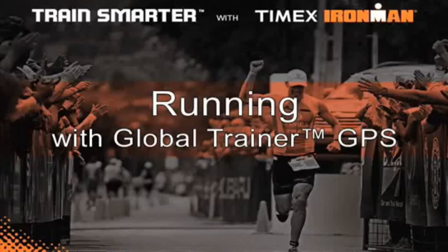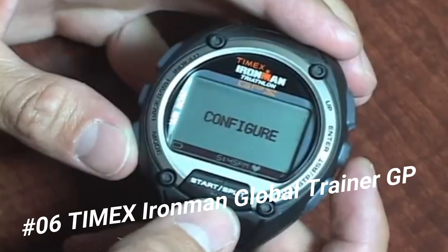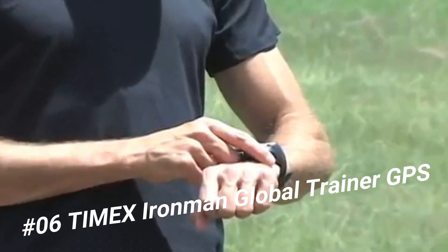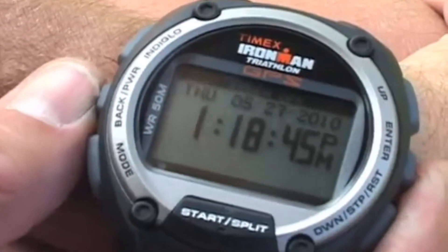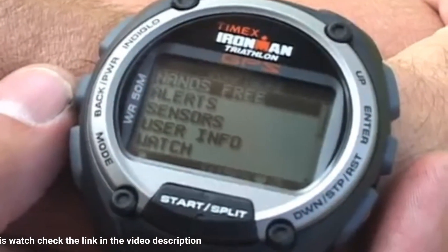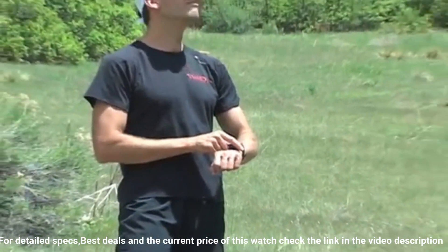Number six: Timex Iron Man Global Trainer GPS. The iconic Iron Man 30-lap provides indispensable functions for athletes at any level. The classic styling is rooted deep in Iron Man tradition but updated with new functionality, design features, and materials. Color updates keep the essential 30-lap a favorite this year and beyond. Features include Indiglo night light with night mode and 100-hour chronograph with lap and split times.